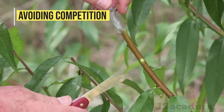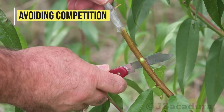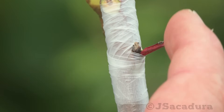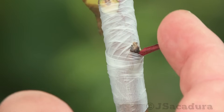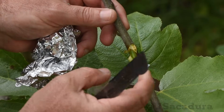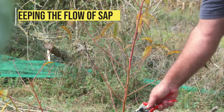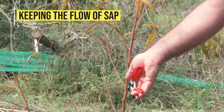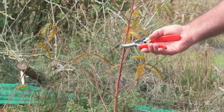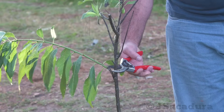Remove all the buds and small branches below the graft. After 2 weeks, if the petiole falls off when touched, the graft has taken. Leave a few small branches with leaves above the graft until it heals to promote sap flow. Remove them gradually after the graft starts to grow.